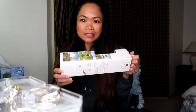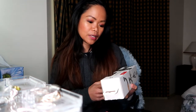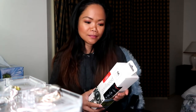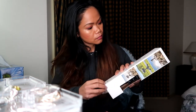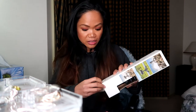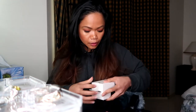Hello guys, I am going to show you this — this is the Joby GorillaPod 1K Kit. It can only carry one kilogram, that's why they call it 1K. This one is okay, and I think they have a tripod too.